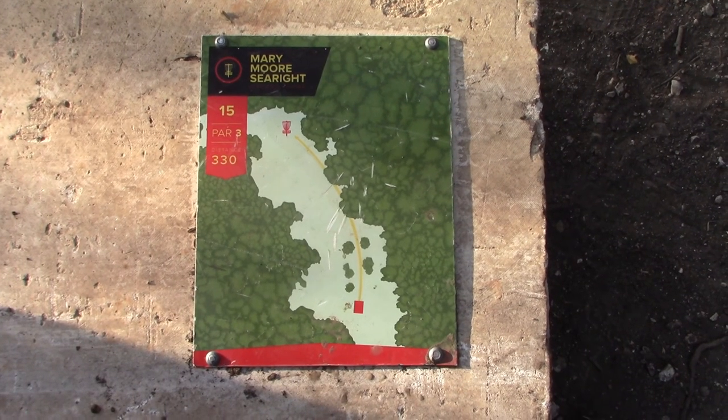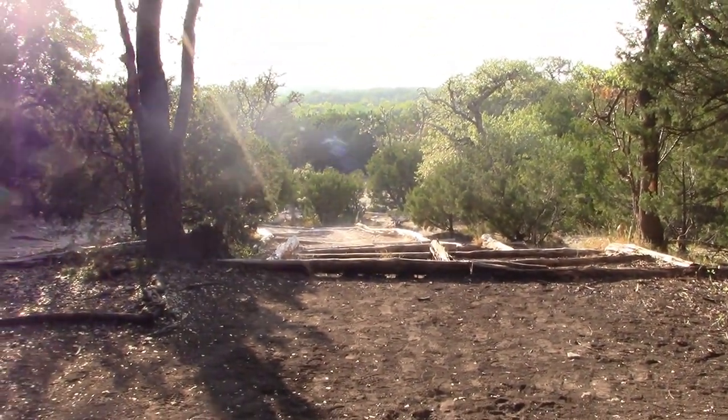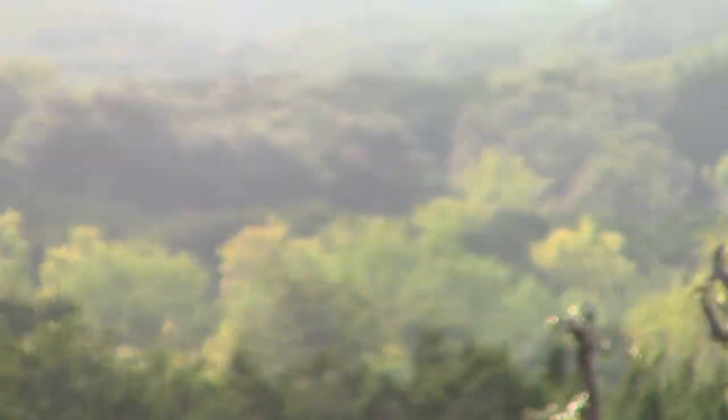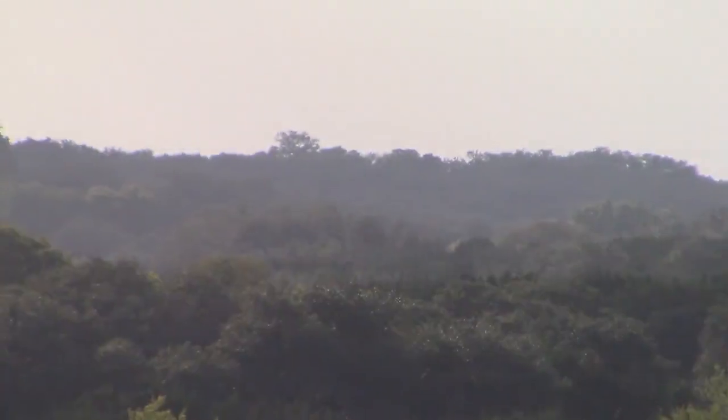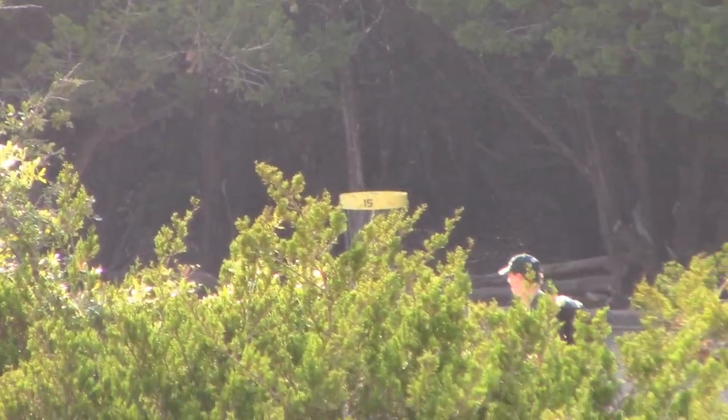Hole fifteen, par three, 330 feet, way downhill. Looking out — wow, oh man — the sun's kind of blocking this a little bit. You've got this nice little mountain line here. Go down and lift the basket.